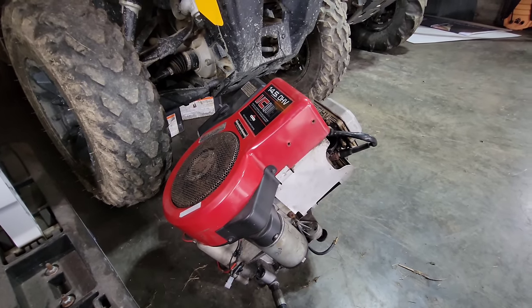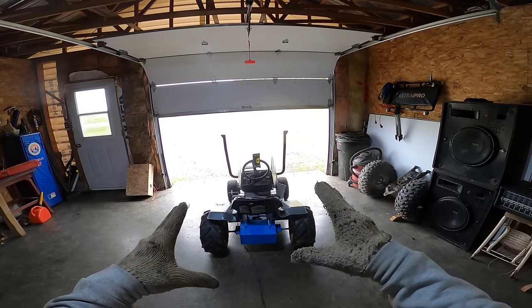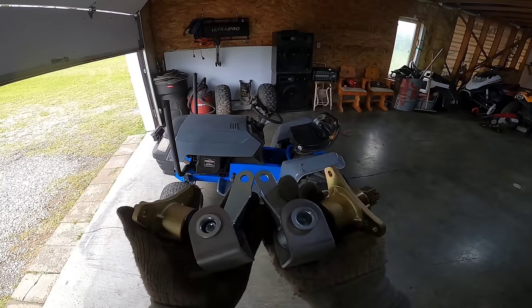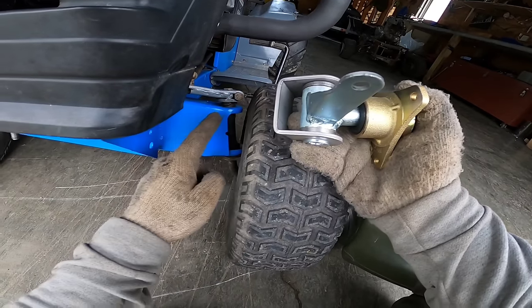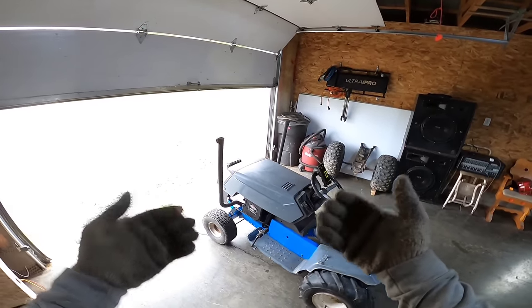I engine swapped the mower off camera. Here we have the 14.5 HP engine we were rocking with yesterday — I'm going to keep it as a spare. Now it's time to show y'all the mower with that new engine; it looks so freaking badass. We are ready for the second and final test ride. Hopefully we'll break the record of 50 miles an hour. As you can see, the front of the mower is way higher than the rear. These go-kart hubs will solve the problem and make it safer, but we can't install them right now because the exhaust is in the way.